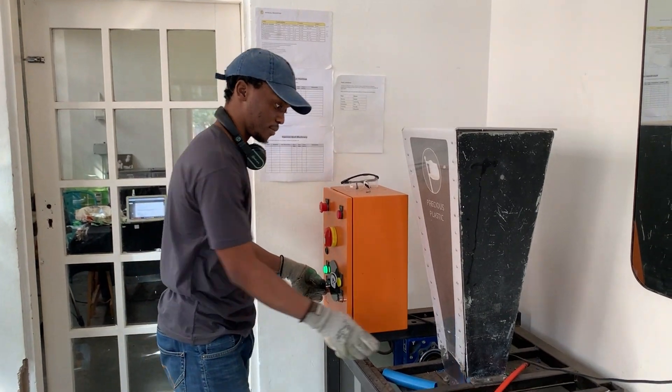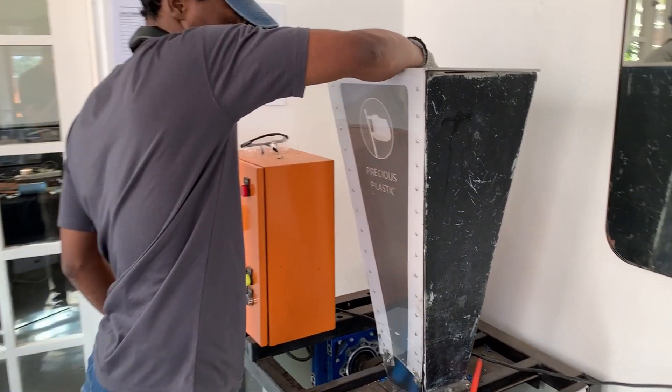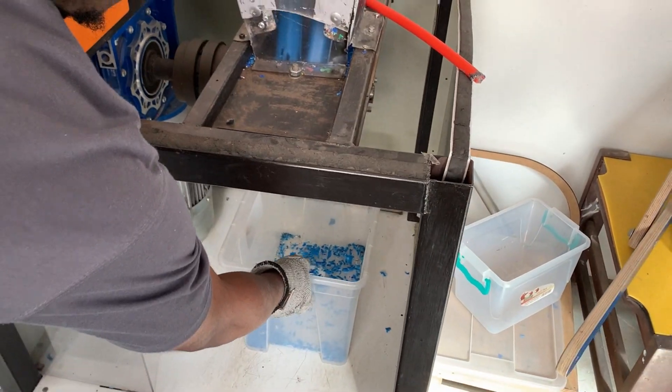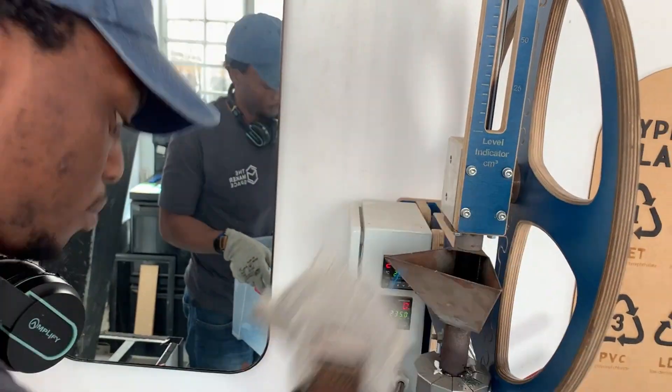Welcome to the Innovative Waste Design Studio. Here Safiso is demonstrating our process of recycling plastic waste. We first put it in the shredder, which we built to chop it into little pieces — those granules.